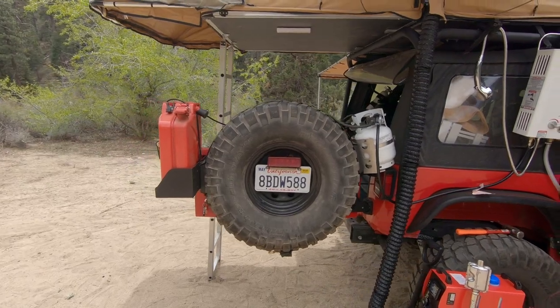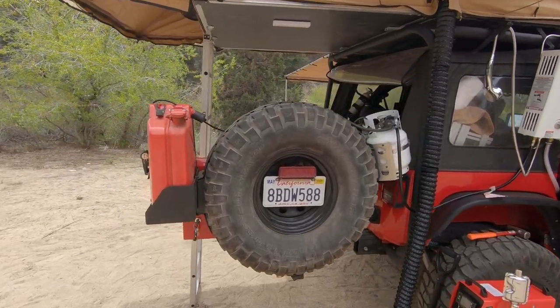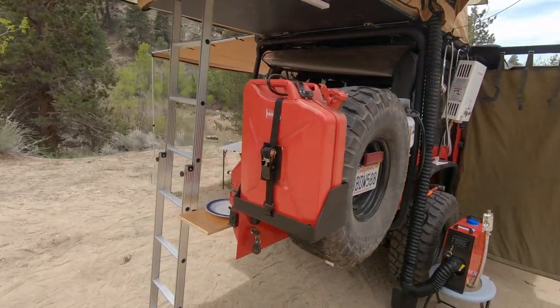On my spare tire, you can see I carry a five pound propane tank. I also carry a five gallon wavy jerry can.